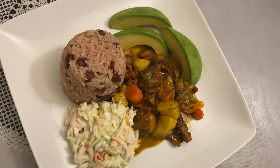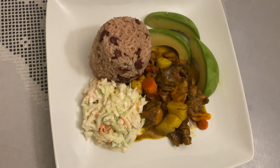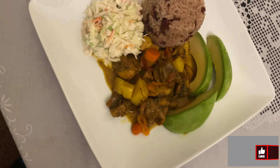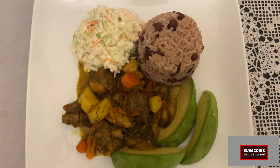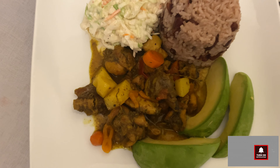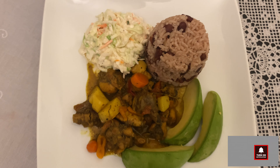This is the end result. I know traditionally people make curry chicken with white rice, but today I opted for some rice and peas, and I also prepared some coleslaw and I'm having it with some avocado slices.